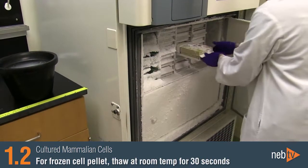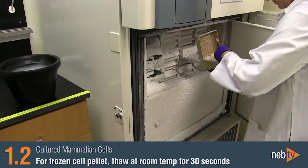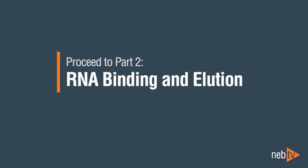For a frozen cell pellet, thaw the pellet briefly at room temperature for approximately 30 seconds before resuspending in lysis buffer. Now you are ready to move on to Step 1 of Part 2, RNA Binding and Elution.